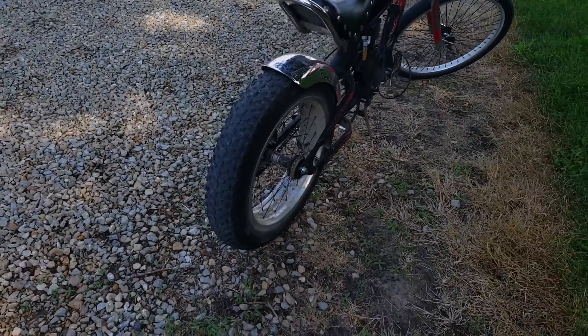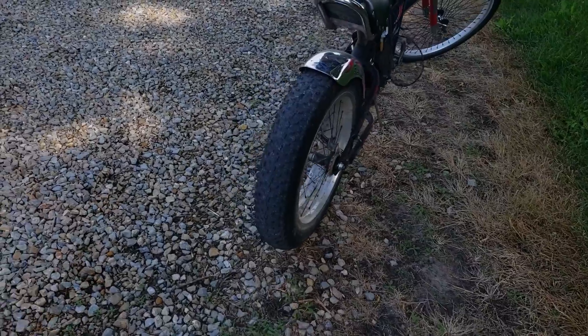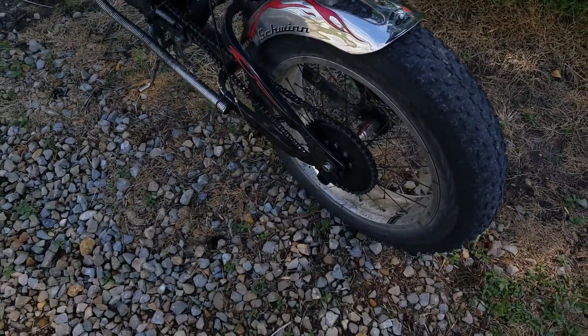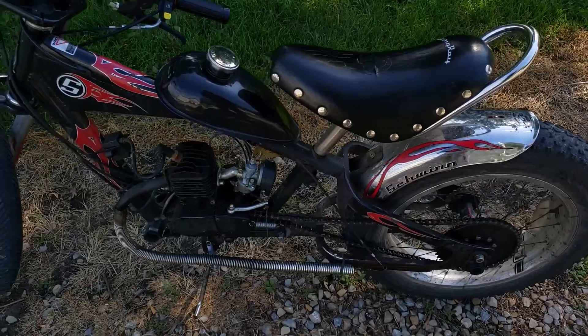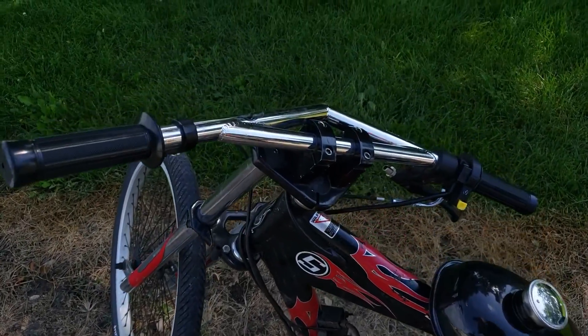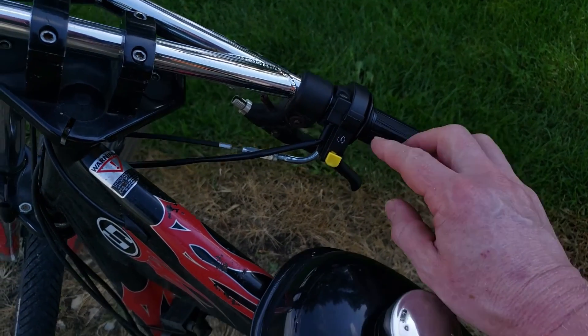The Schwinn Stingray has a fat bike tire on the back — like a four-inch tire. These are the same tires they have on fat bikes for winter biking. It's got a really retro looking seat that kind of looks like a Harley, and it's got the old retro style steering too.